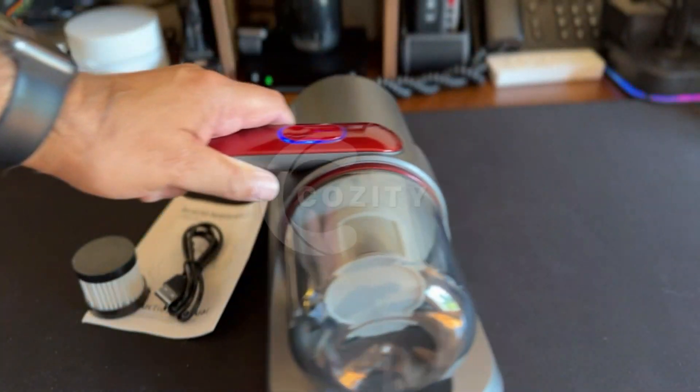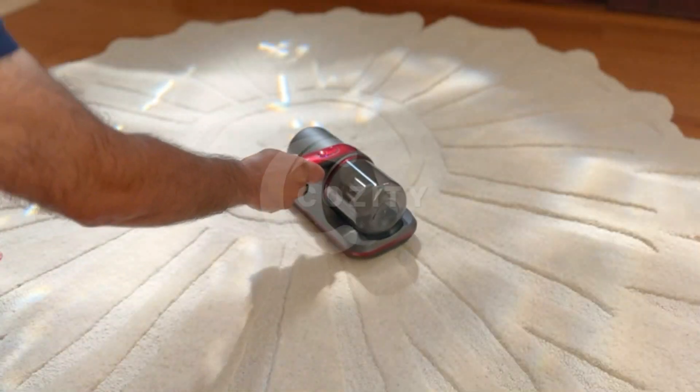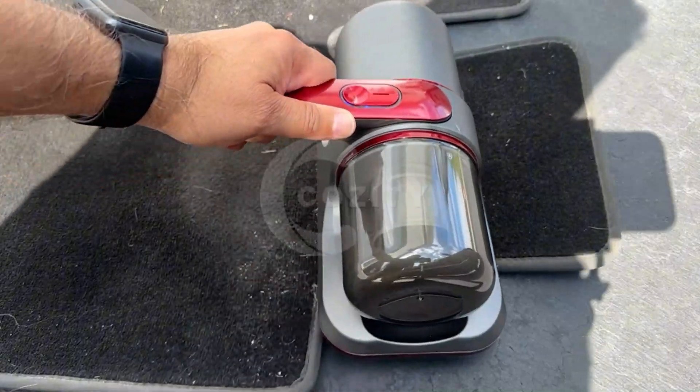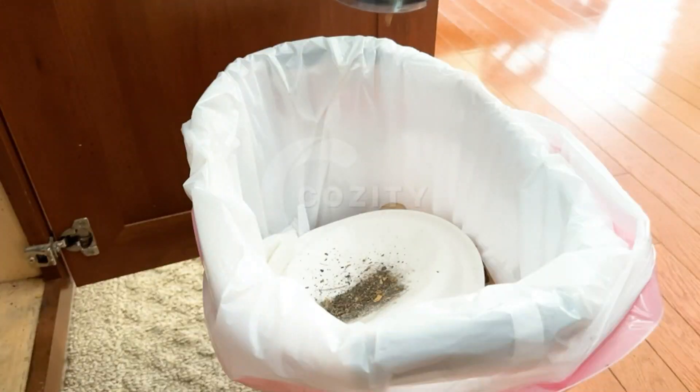This vacuum is perfect for flat surfaces such as a carpeted stairway, foyer rug, flat bench, beds, and even car floor mats. The vacuum worked well to pick up dirt and the evidence was displayed when I emptied it.